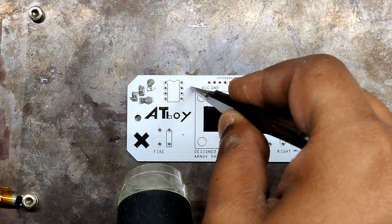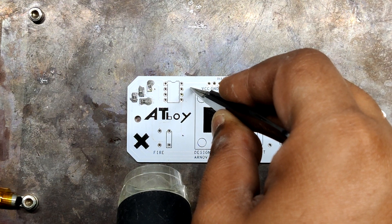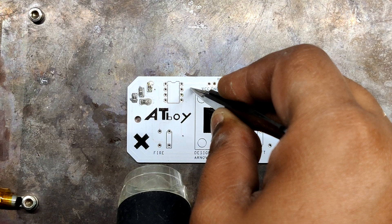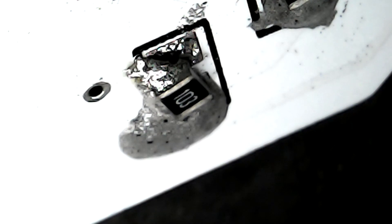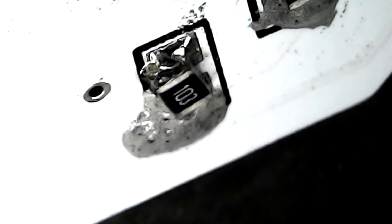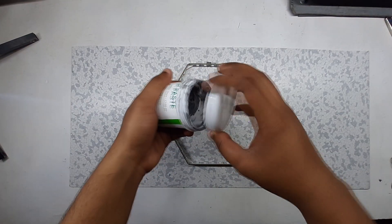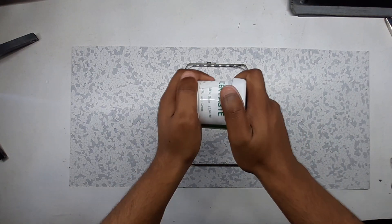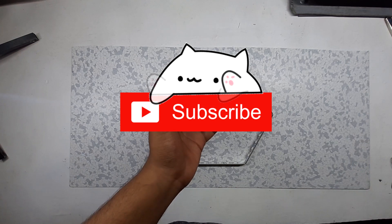The melting temperature of solder paste depends on the flux percentage and the ratio of tin and lead — in my case 63/37, tin is 63 and lead is 37. The tin-lead solder has a melting point from 140 to 270 degrees Celsius. I bought this solder paste without checking the melting temperature; solder paste with a lower melting temperature, which is 170 to 200 degrees Celsius, should be used here.